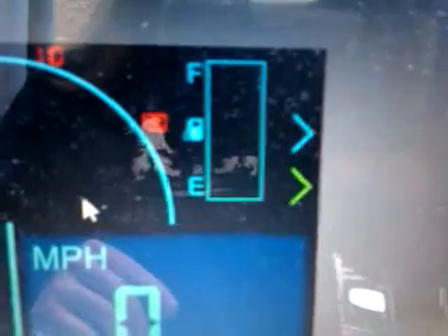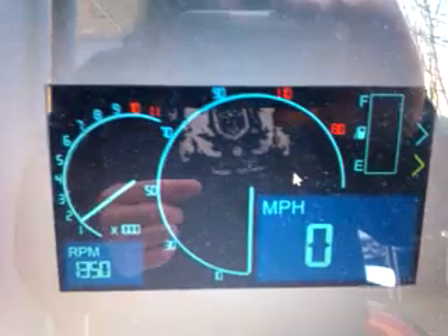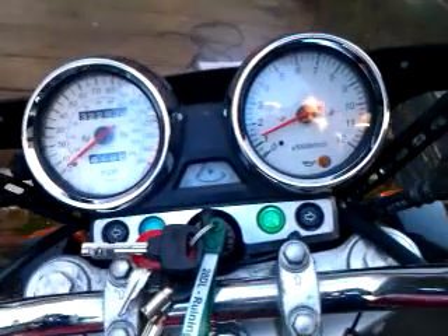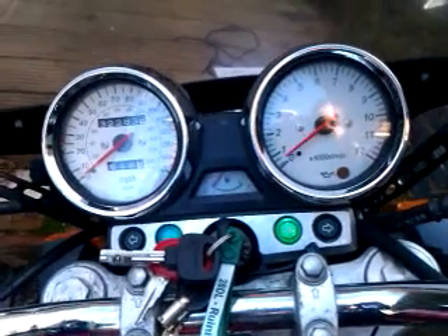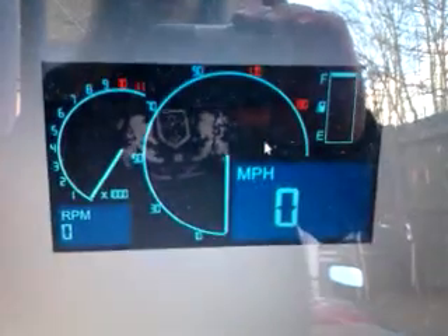And now I've got it pointing to the right arrow, or the blue arrow, and there. Of course it's not doing speed, and the field is going to work out. There we go. Generals, there we go.